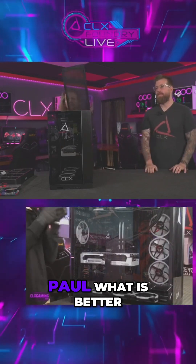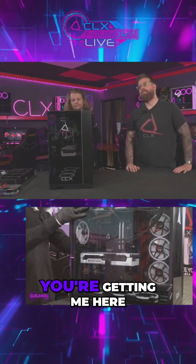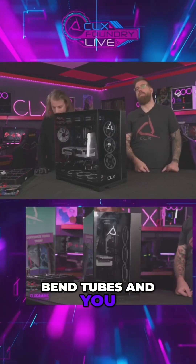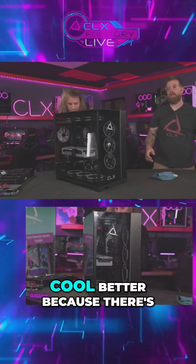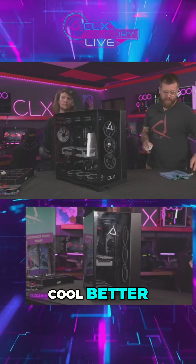What is better — AIO or water cooling? With an open loop system you custom bend tubes, pick all different colors of fluid and different color fittings, and make it look fancy. Those are going to cool better because there's just more liquid in the system, which means it's going to cool better.